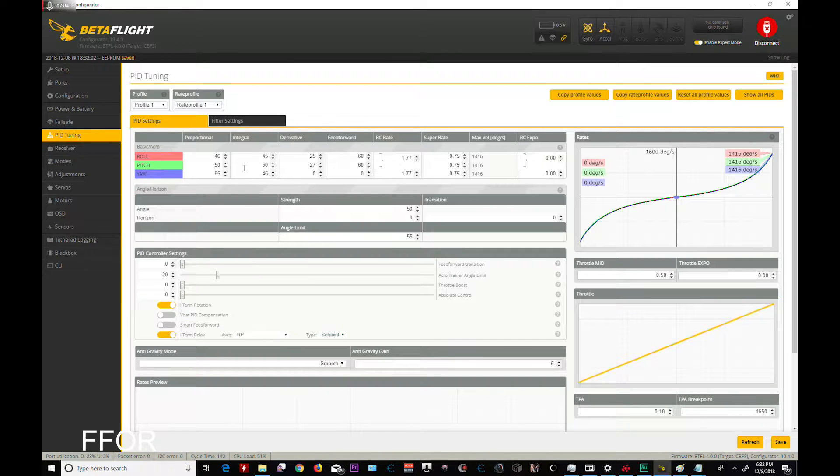PID tuning — I almost want to do stock PIDs. I do want Smart Feed, I do want that item relax. Set point. Anti-gravity mode is smooth at five. I like having my PIDs here but I almost want to reset these.